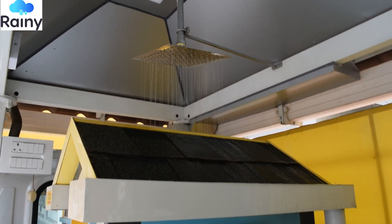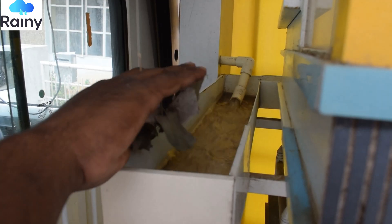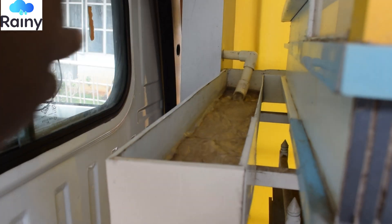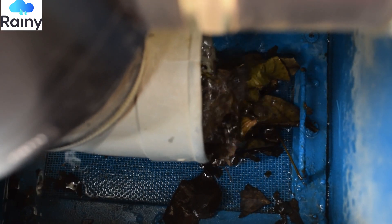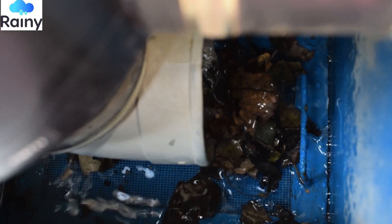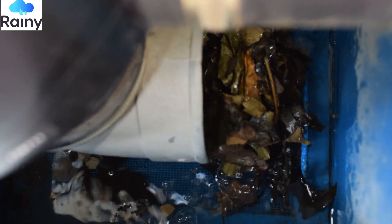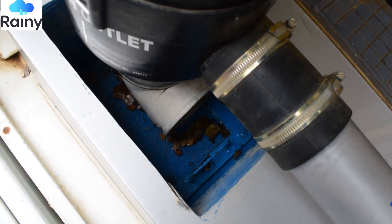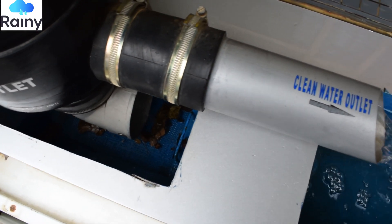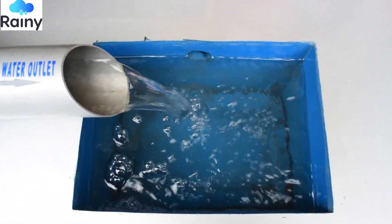The rainwater harvesting demo unit has been fitted with actual innovative self-cleaning maintenance-free dual-intensity rooftop rainwater harvesting filter rainy. These are the only self-cleaning filters in the country. No other filters are self-cleaning and auto-flushout. These throw out all the dust and debris and give out clean water which can be reused.